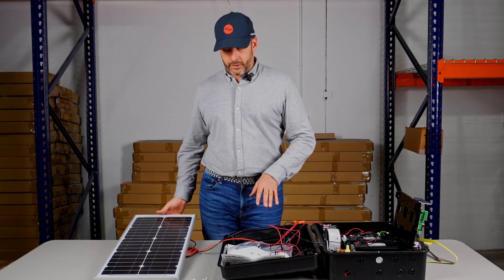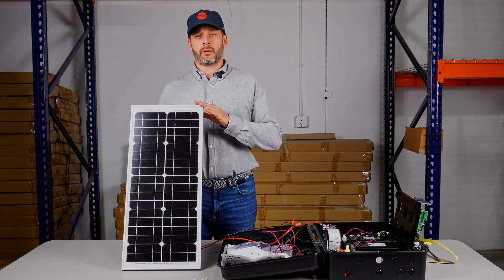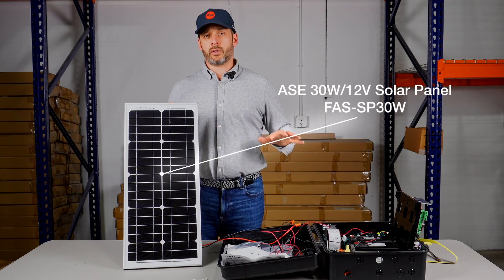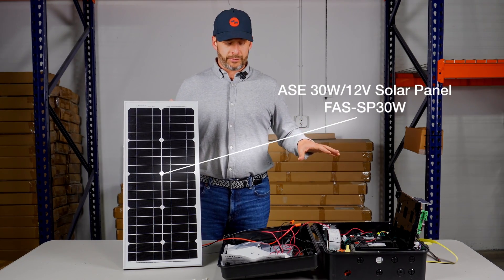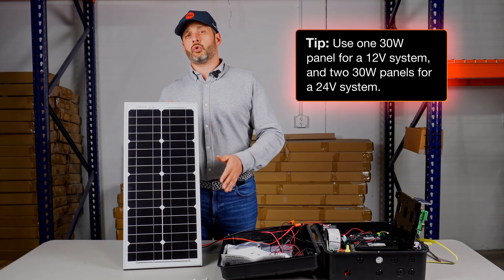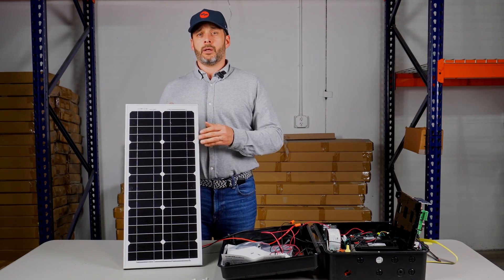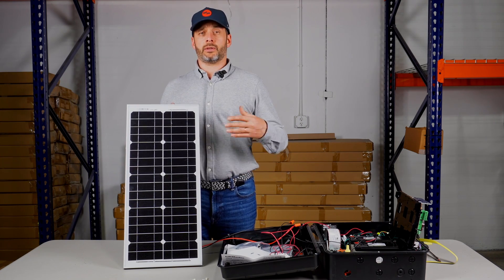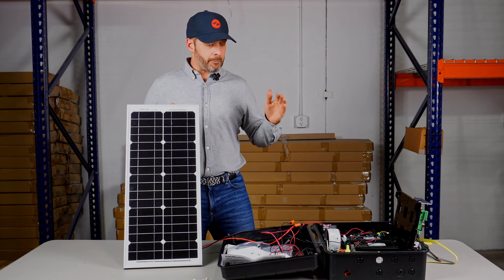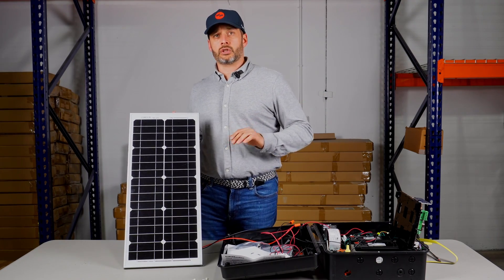At AllSecurityEquipment we try to make things simple. We sell a 30 watt solar panel, which is the maximum you can use per 12 volt for LiftMaster operators. You use one 30 watt panel for a 12 volt system and two 30 watt panels for a 24 volt system. If you want smaller panels, you can also buy LiftMaster 10 watt solar panels and use up to three, but you would have to wire them in parallel to make sure you have the correct voltage for the system.